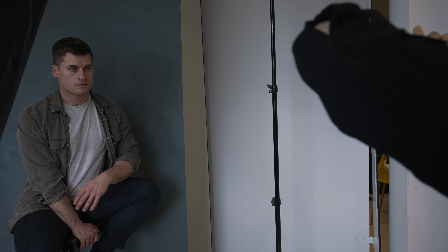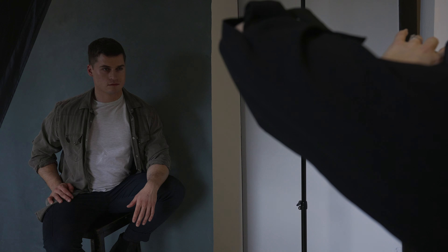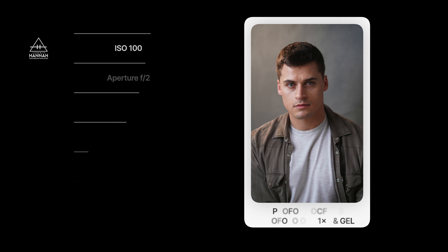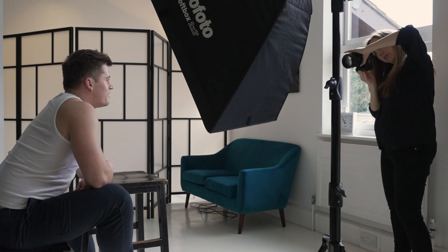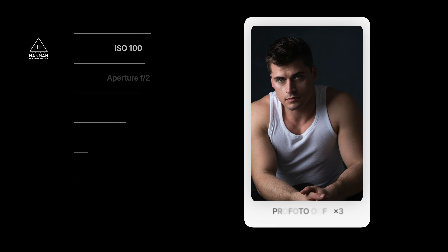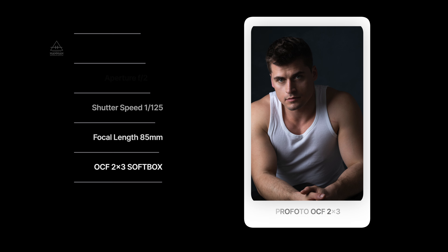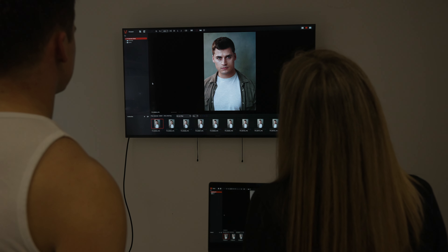We both really liked this look, so we decided to shoot two outfits with the same setup. Finally, we went back to one light to complete the looks from Marek's inspiration board. This was a very simple look — almost a bit 90s inspired, deep shadows, no fill, higher contrast, in black and white. Just arms and the headshot. This wasn't so much a look for an actor headshot but more for Marek's portfolio.